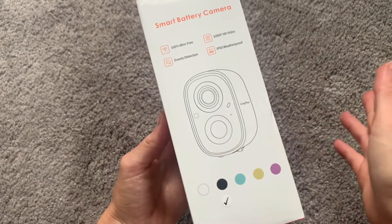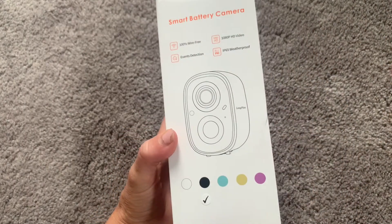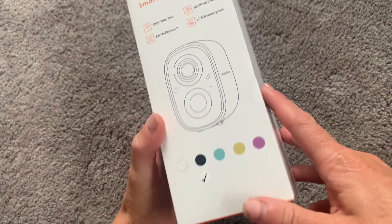Hi everyone! I just got my new smart battery camera and I'm excited to open up the box, test it out, and show you exactly how it works.